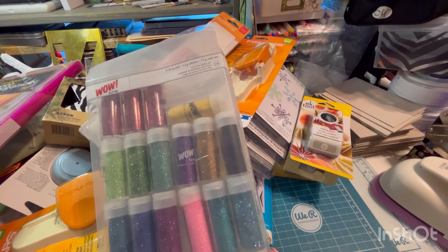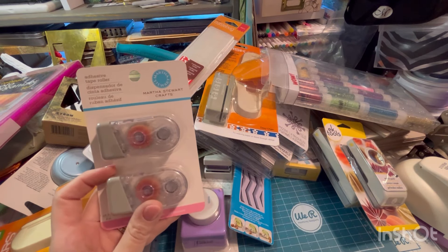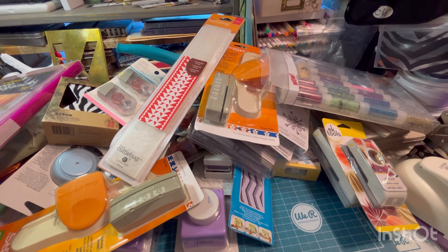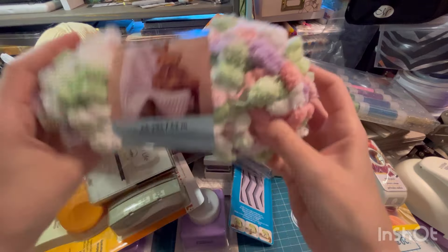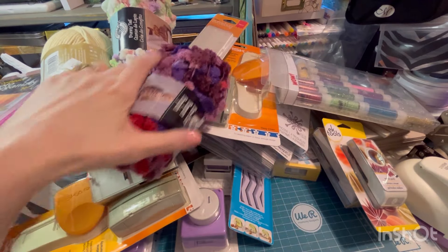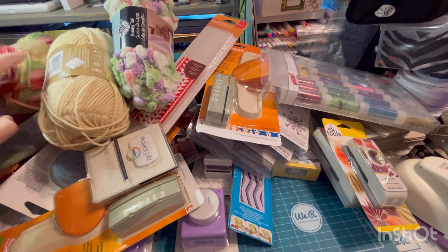A bunch of glitter — looks like it's just missing a couple. Adhesive tape roller by Martha Stewart. Some more Project Life cards. Some more book rings. There is some yarn in here. This one, this one — this would make a cute dangle actually. It's that same kind. Pom-pom. And this one. That is it for that bin.